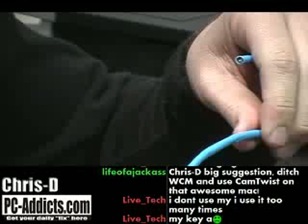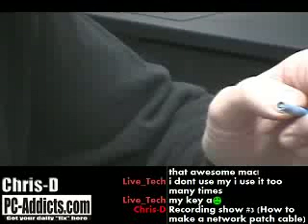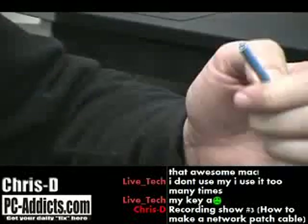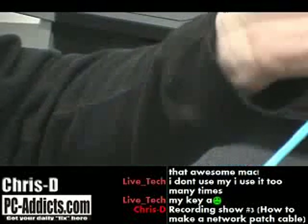It's a patch cable for connecting your computer up to a router, a switch, a hub, or any kind of network device. I already have probably about a four-foot piece of Cat5 cable.